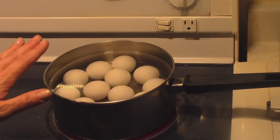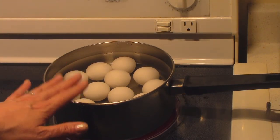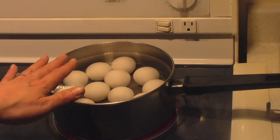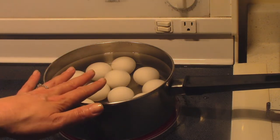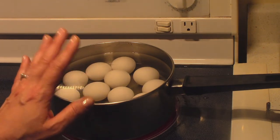The first thing we're going to do is cook our eggs. I'm going to bring this pot of water with the eggs in it up to a boil, then turn off the heat, cover the pan, and leave it for 10 minutes. After that I'm going to drain the water, cover them in cold water, and leave them for another 10 minutes, and then peel them.